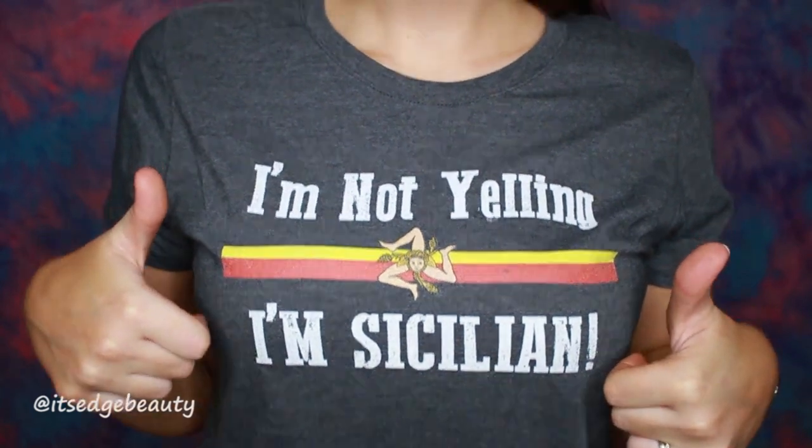Hey everybody! Today we're gonna do a little tutorial to show you how to look super friggin cute. First you gotta show off your cute t-shirt, because what's worth doing without a cute t-shirt?